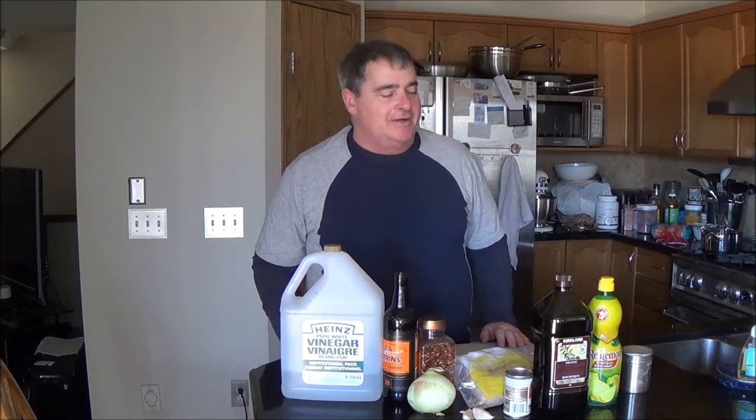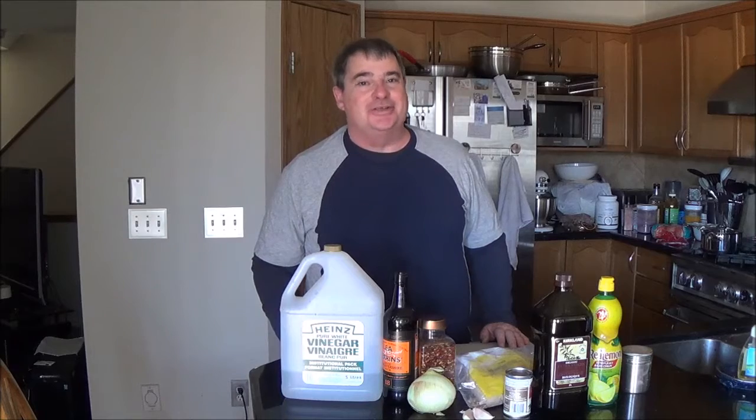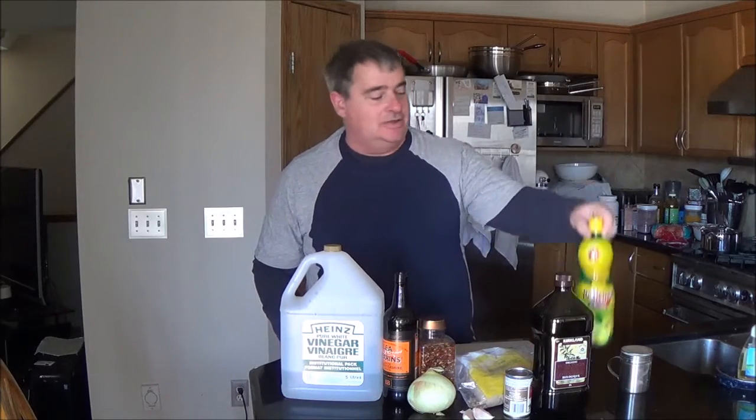Hey, good afternoon everybody. Today I'm going to show you how to make a sweet onion barbecue sauce. My regular viewers may look at the counter and wonder what I'm doing with this. Well, there is a story about it, because I really try to use all fresh ingredients as opposed to things with preservatives in them.